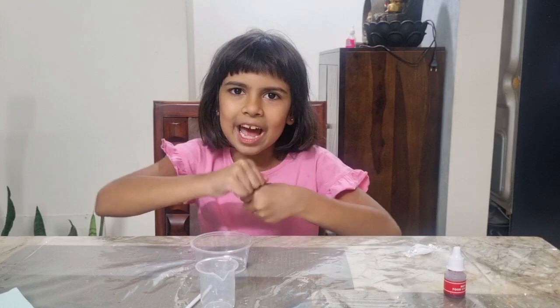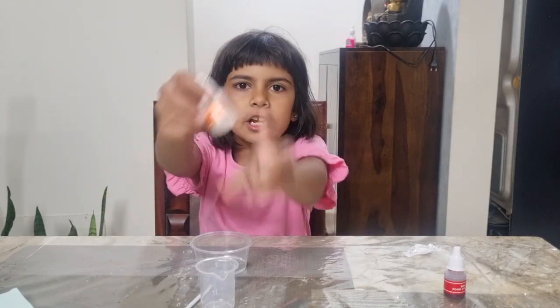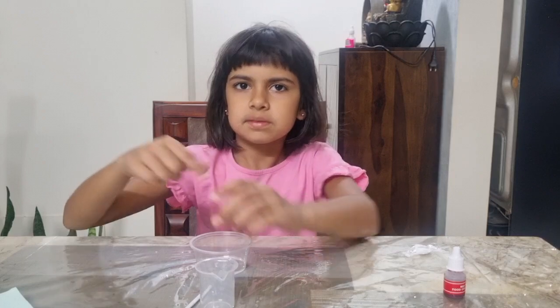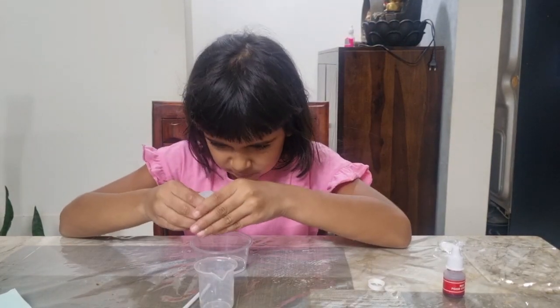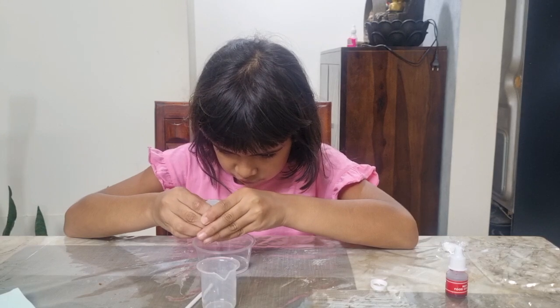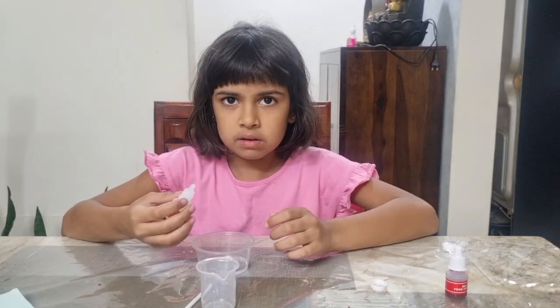Now it's mango essence time! Mommy, can you open this? Yes, of course. So time for the mango essence — we needed five drops. After adding the five drops, that should be enough.